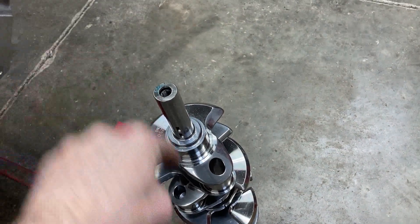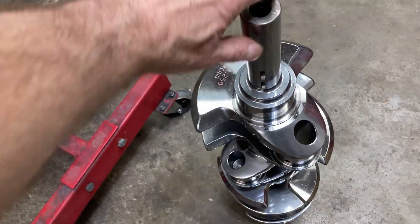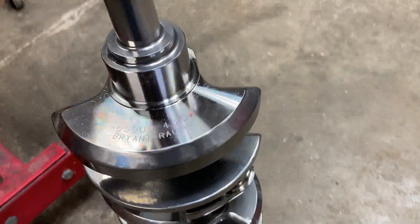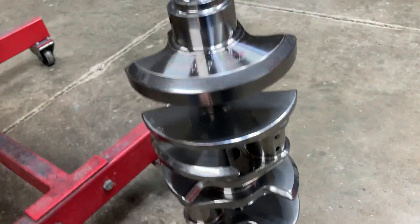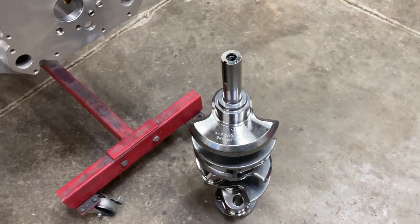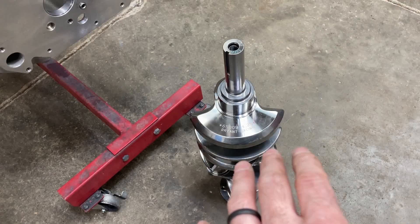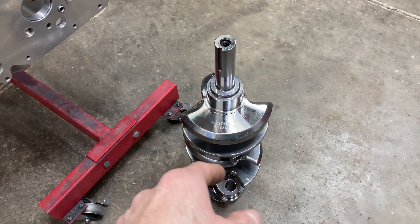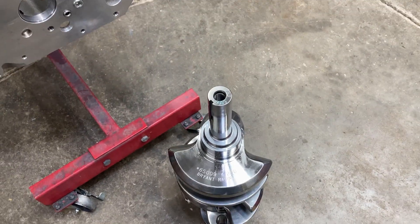It's been lightened and rim polished — it's almost a shame to stick it in an engine, but we're going to use it. We're going to first check our rod bearing clearance — actually, I'm going to check the main bearing clearance first. So I'm going to mic this and show you how that's done.